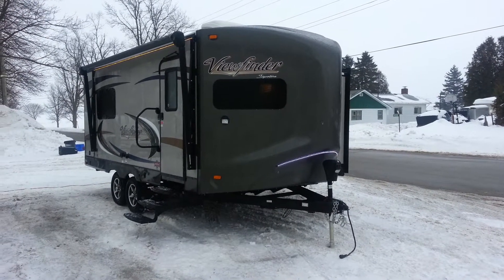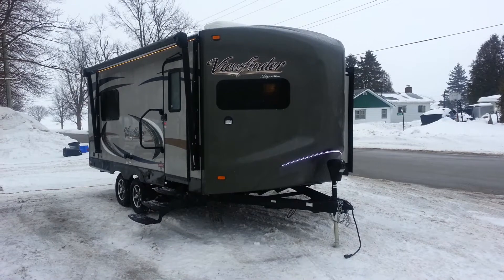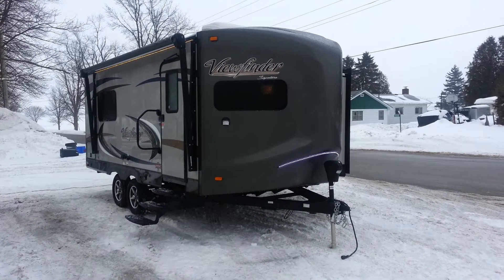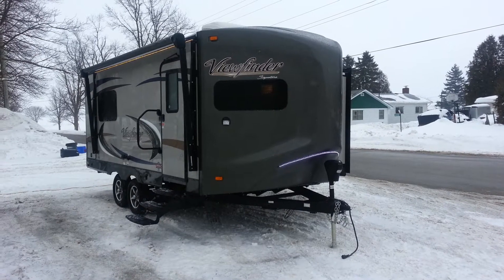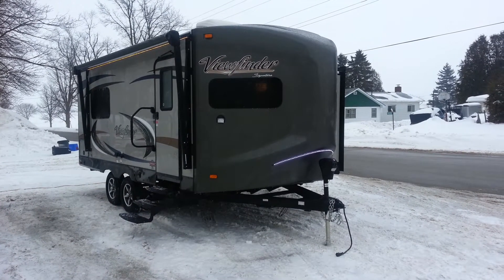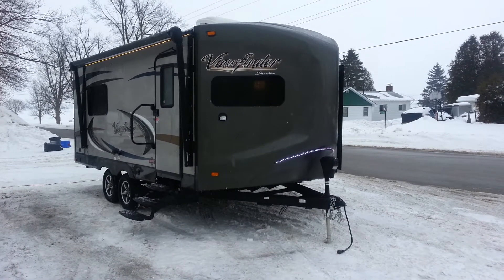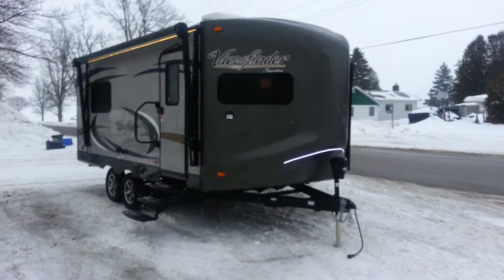Hey, this is Jonathan Allum from Campwood RV in Stratford. I'm here to show you the new 2015 Viewfinder Signature 19FK. It's made by Cruiser RV. It's a 19-foot ultralight travel trailer with the V-front cap on it. It's got a front kitchen and a rear bedroom. It's a great couples coach.